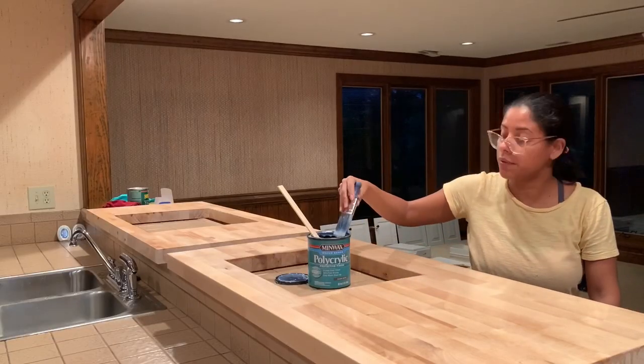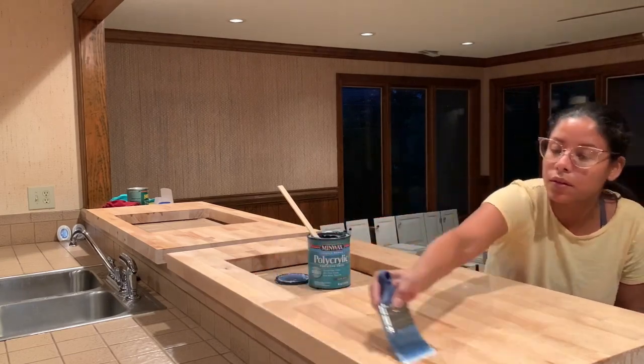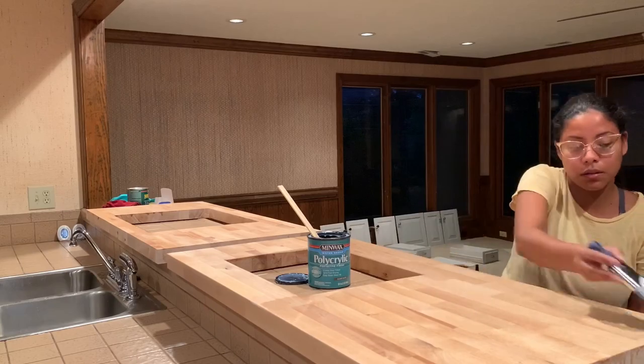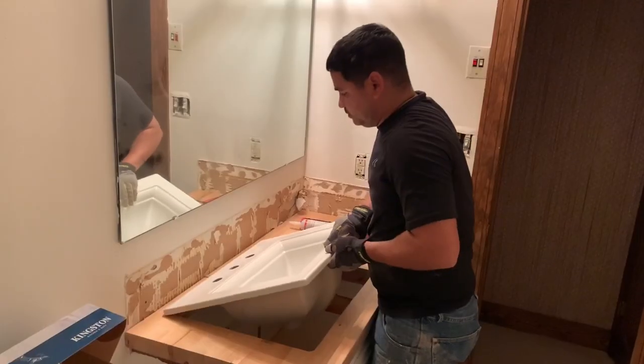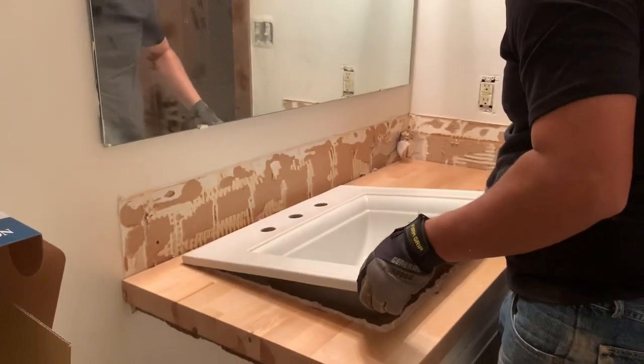After he finished cutting the hole for the sink, I started applying some sealer — a polyacrylic — five times, to help protect the butcher block. Then it was time to glue the new sink to the countertop, and we used a silicone sealer for this.